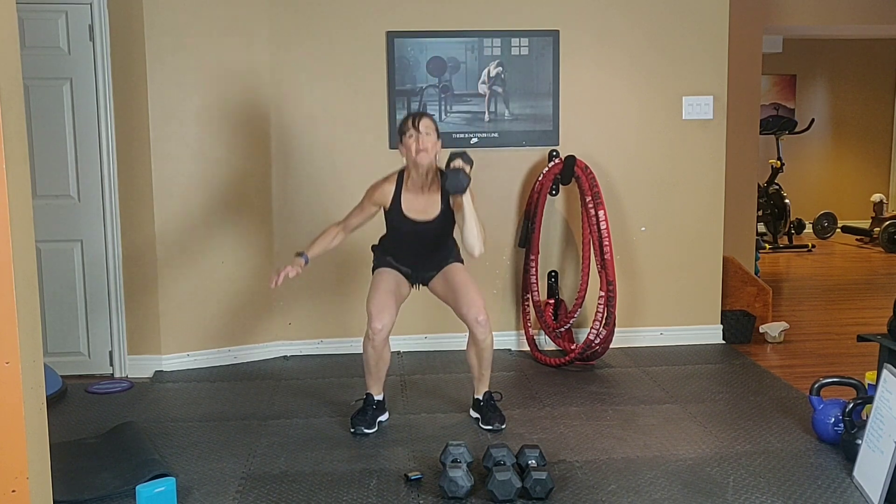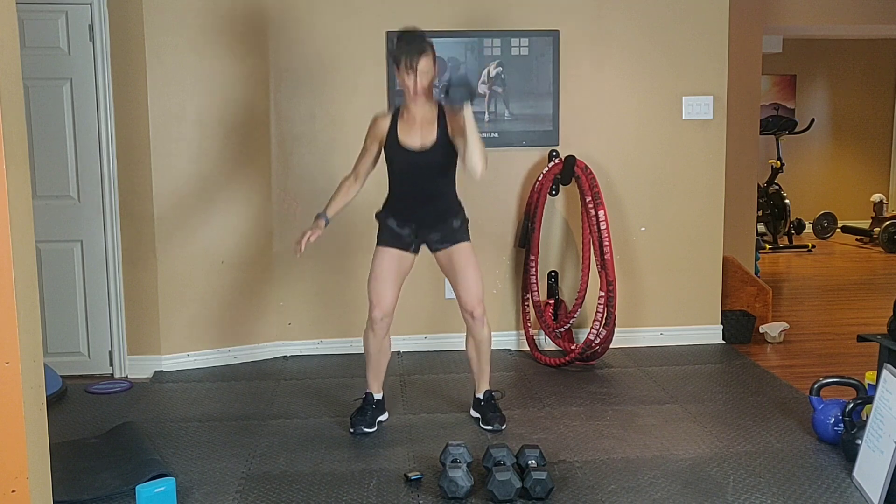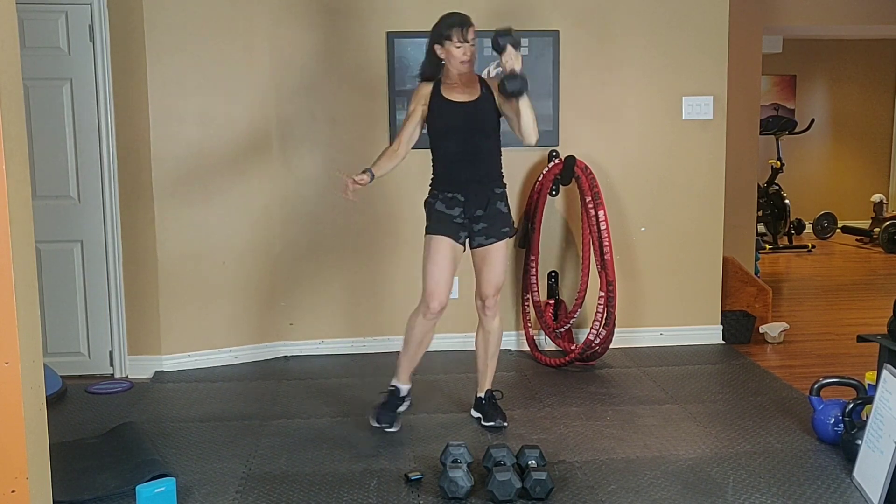5, exhale up and inhale down. 5 — exhale, 4, nice, tight, tummy — 3 more. 2, rest!